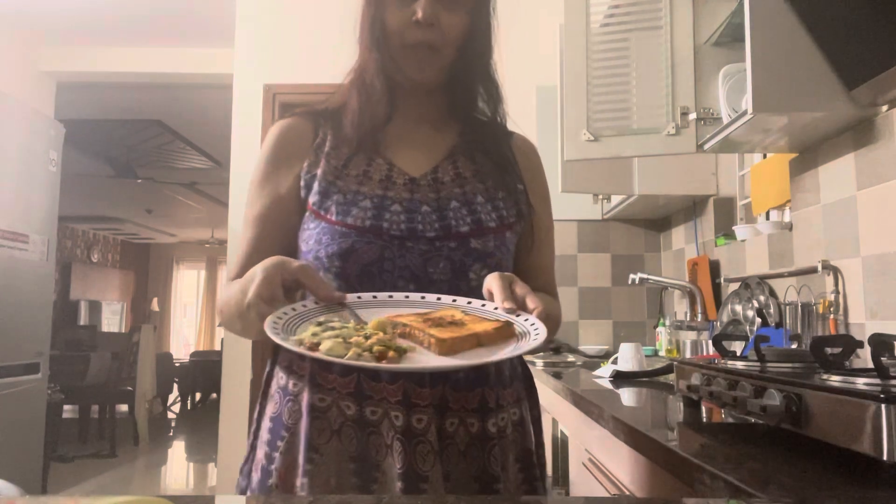Here I am with my Afghani omelette. Bread thoda zyada hi toast ho gaya. Aaj bahut cloudy hai - this is my breakfast. Ek hi bread liya hai. Ande ki quantity according to your family aap bada sakte hain. Yeh toh hum teen ande ki banayi hai - 4 ke bante hain, minimum 2 ande toh chahiye, aur ek ande mein bhi ban sakta hai - no problem. A customized Afghani omelette!